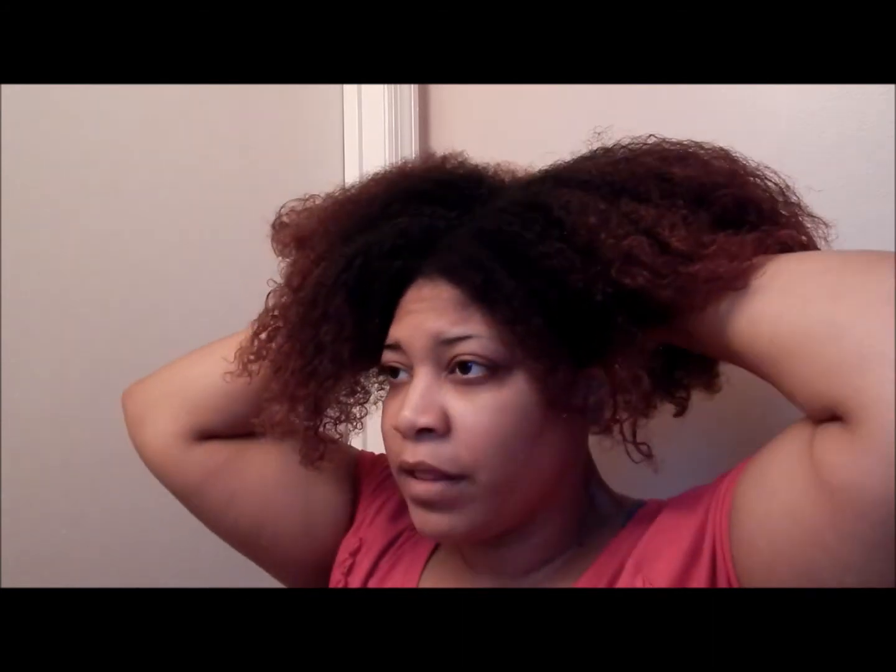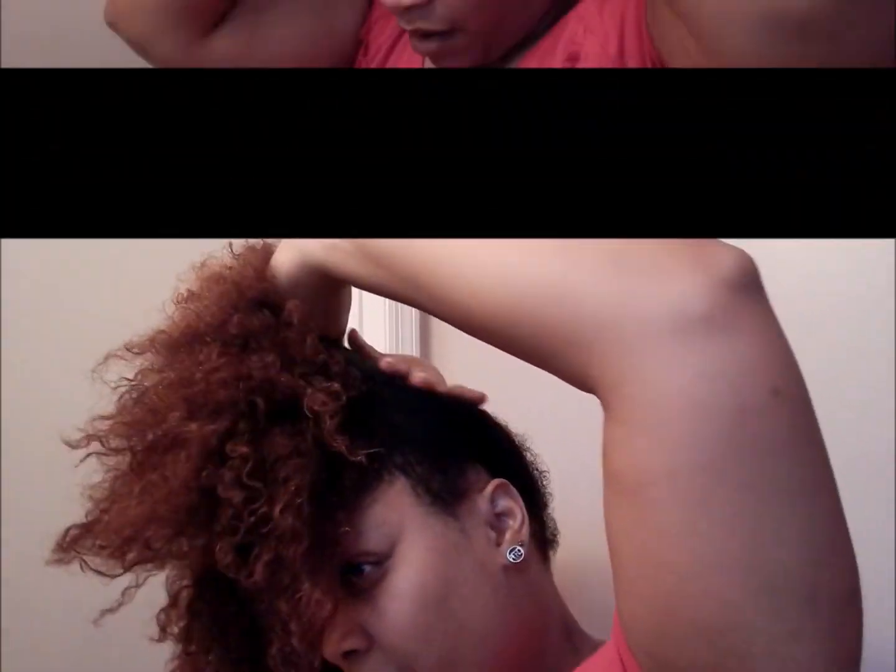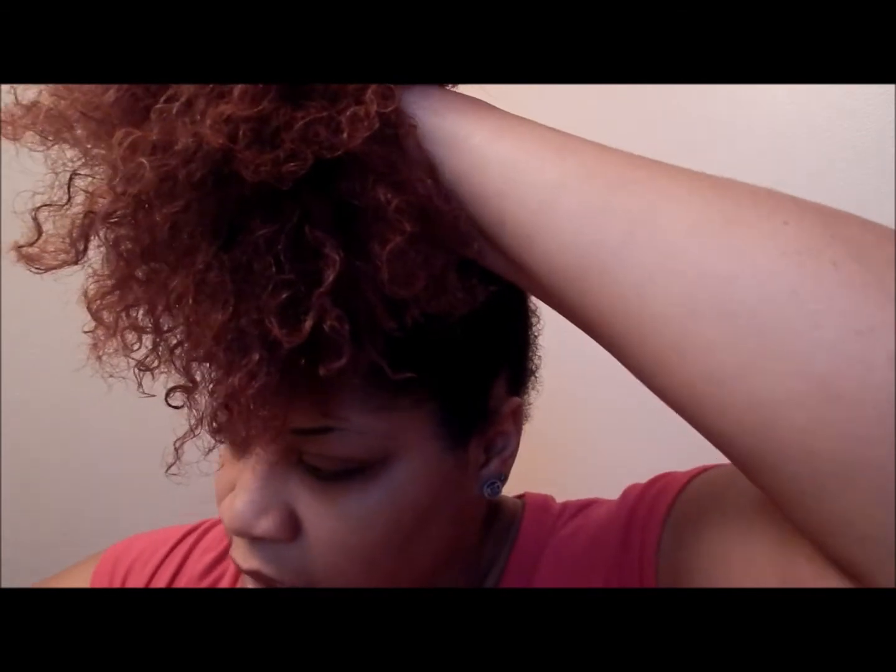Now that I got both sides moisturized, I'm just gonna put it all up towards the top. I'm gonna basically use my hands right now because I like to do a high bun.